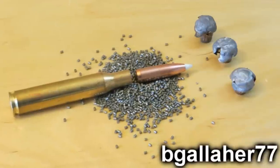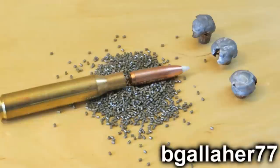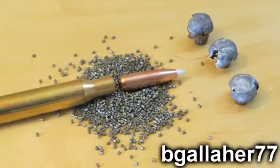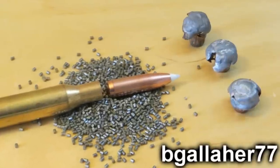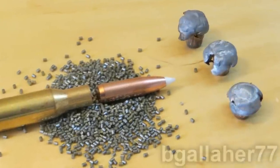You can tell a Nosler Accubond because it's got a white tip — that's a trademark feature of the bullet. The bullet is designed to shred up front and create a lot of damage where it hits. Then the rest of the bullet is supposed to mushroom and penetrate down through the big game animal and hopefully hit something vital.